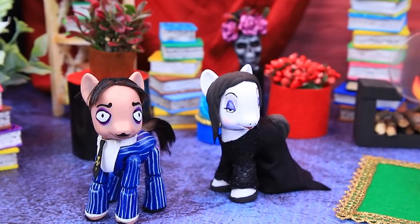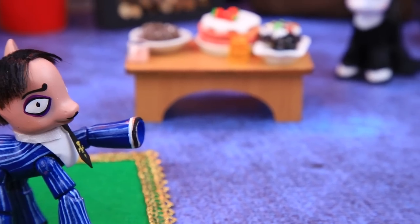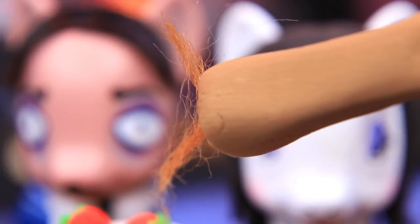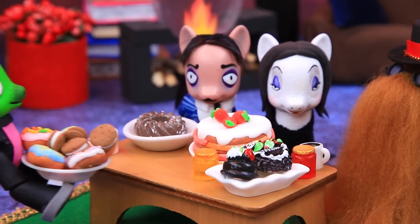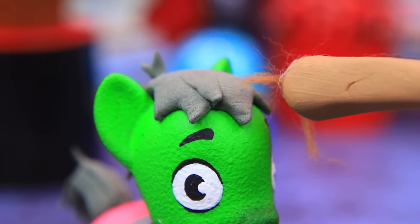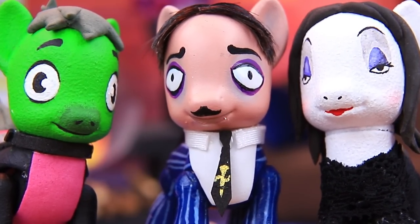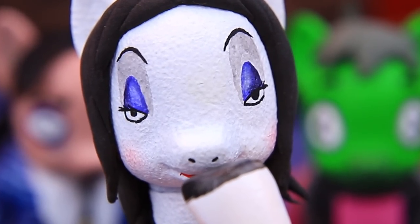Gomez and Morticia are waiting for a long-awaited guest. Dear cousin, we've prepared a treat for you — yummy! Cousin It is looking for the culprit — the butler is not guilty. Morticia? No. Gomez? Absolutely not. Is that really his fur? Classic Cousin It.